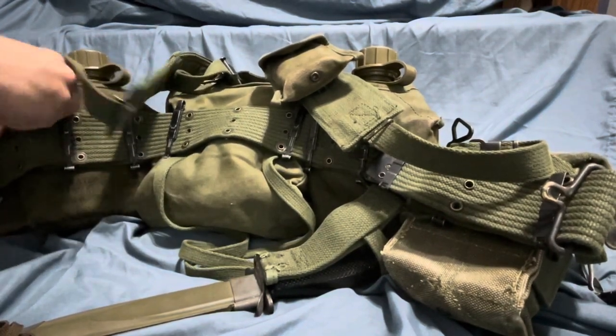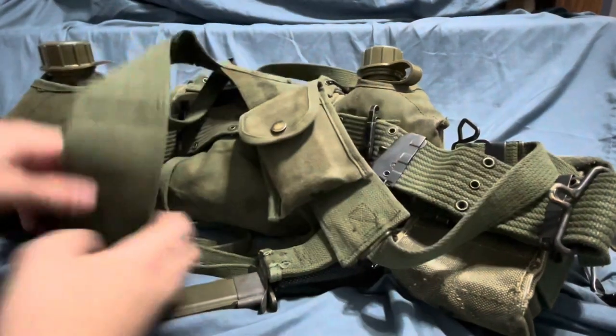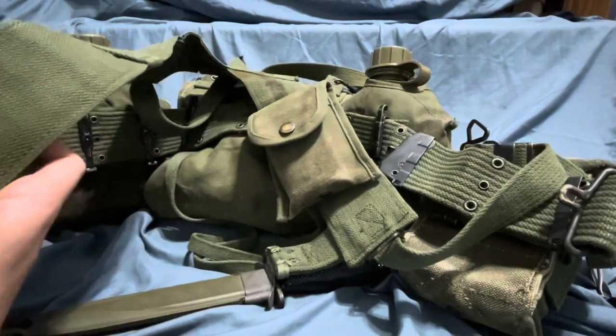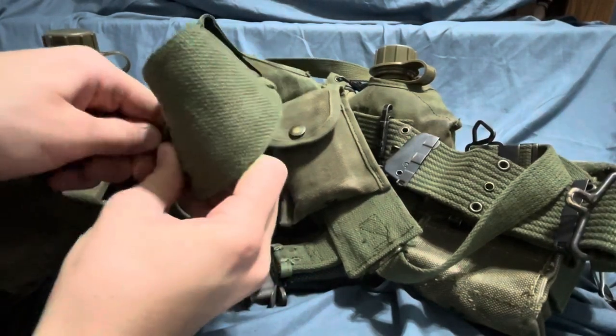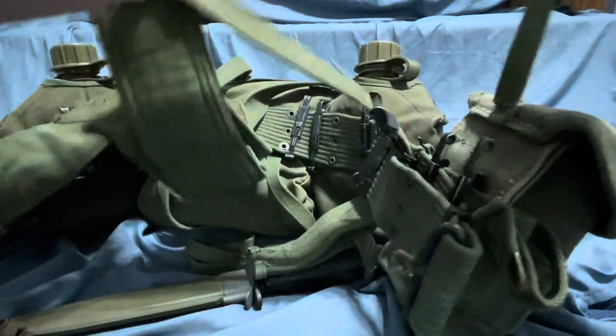One thing I did forget — these suspenders have buckles to attach to the M56 ammo pouches. You're just going to hold that down and feed it through on either side, and that adds an extra level of security.